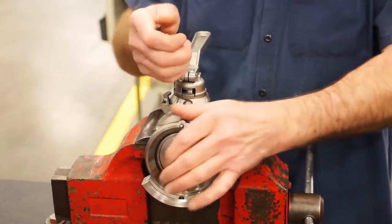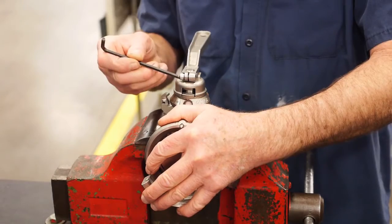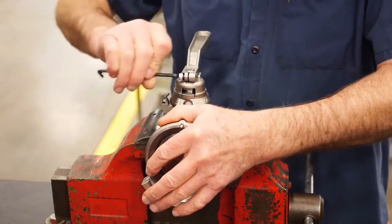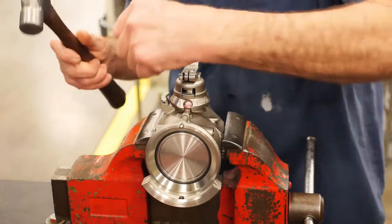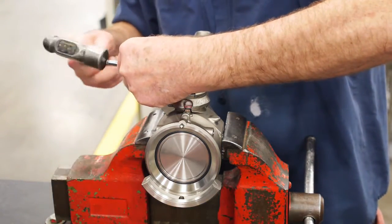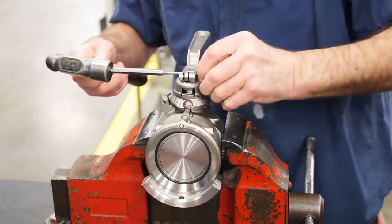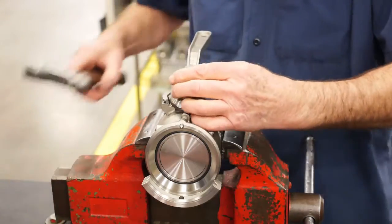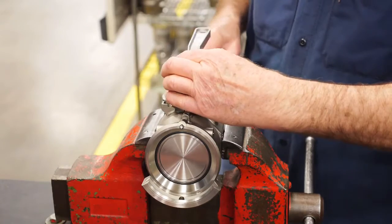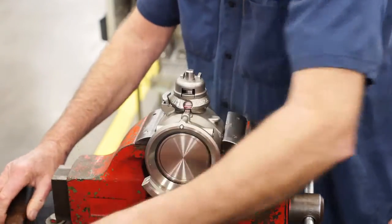Next, remove the handle by loosening the socket screw with an Allen wrench. Using a hammer and punch, drive the roll pin out of the handle. Be sure to keep the roll pin for reinstallation. Gently pry the handle off by using a flathead screwdriver or gently tapping up on the handle. The handle extension can be lifted off once the handle is removed.